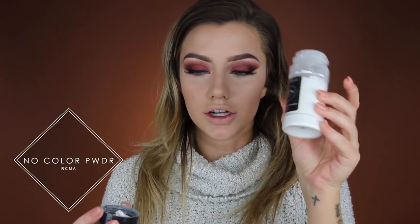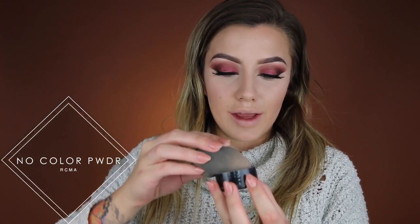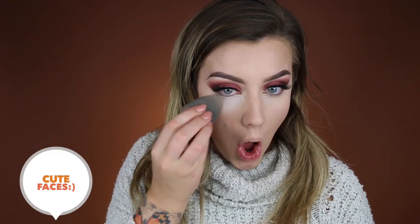To set my under-eye concealer I'm using the RCMA No Color Powder. I'm dipping a little bit into the cap, then dipping my beauty blender into it to get a thin layer on the tip, and just pressing that underneath my eyes. I'm doing this to prevent creasing from happening.